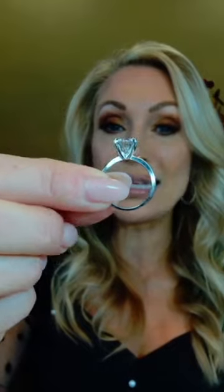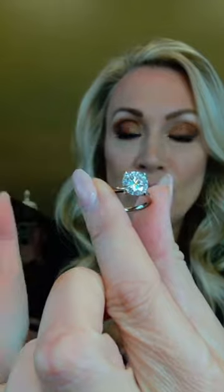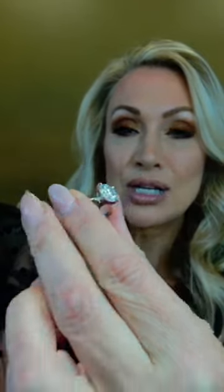The setting I'm showing you right now is called a basket setting. From a profile, you can see that each prong is curved, holding the gemstone right into place. So you never need to worry about losing your gemstone.